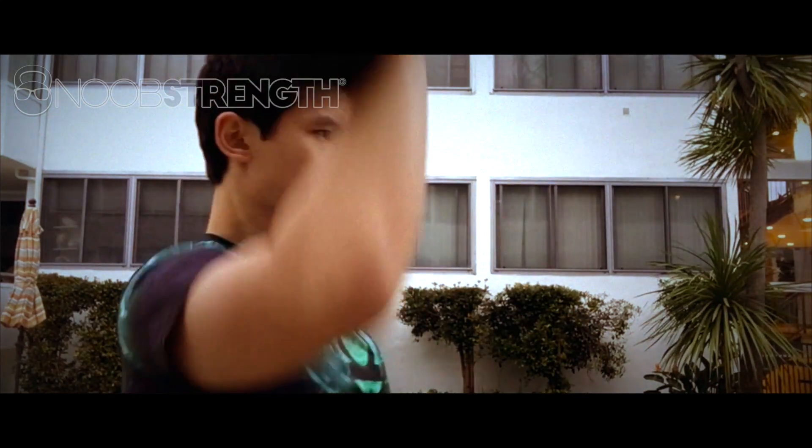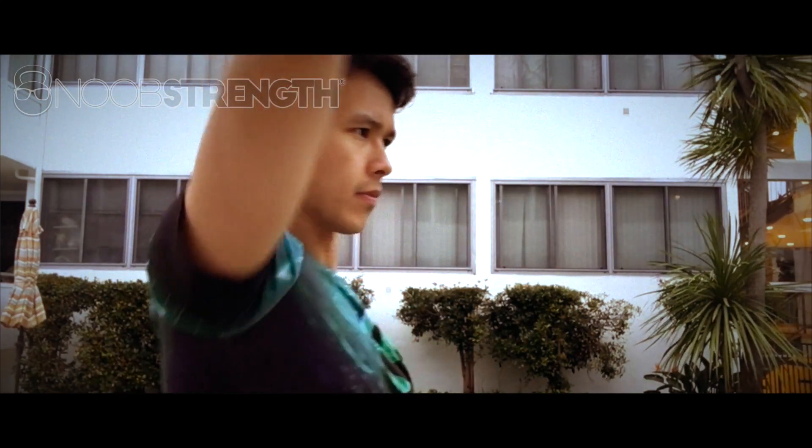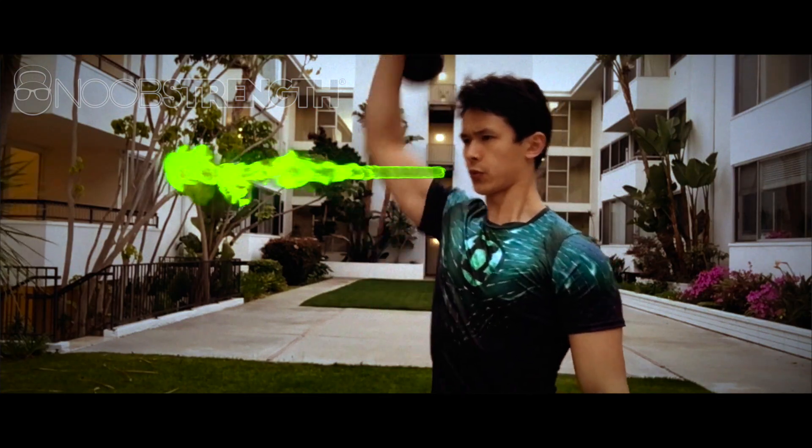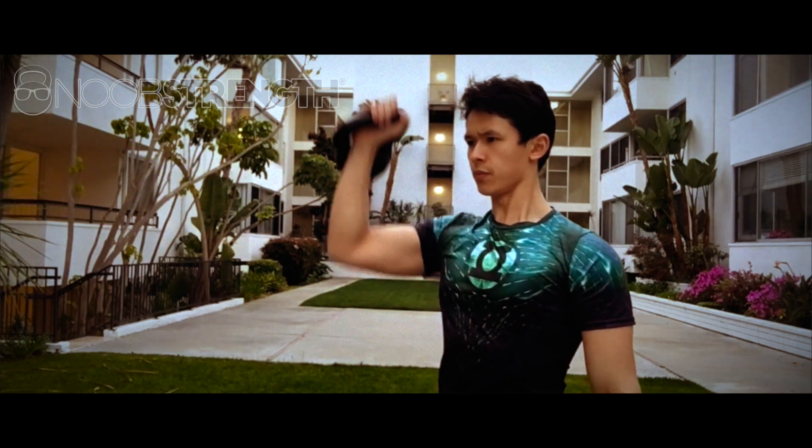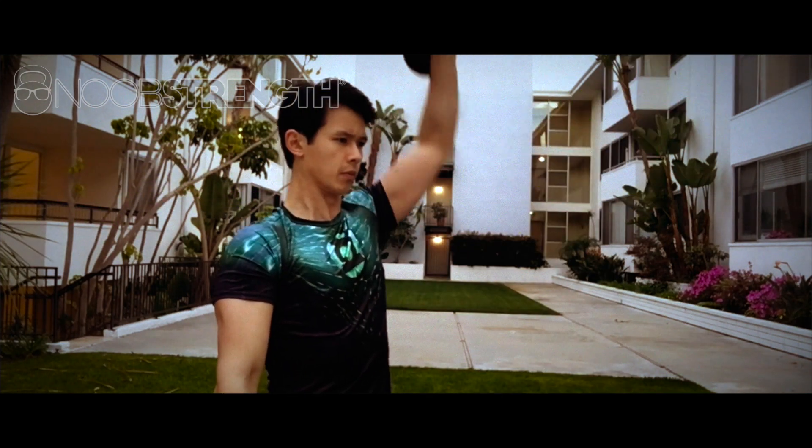Just keep your gaze forward and punch the sky — yes, it really is that simple. Be sure to exhale when you press up, and when you lower the weight, make sure it's controlled. It doesn't have to be slow, just controlled. It's generally a good idea to be in control over a large chunk of metal over your head.